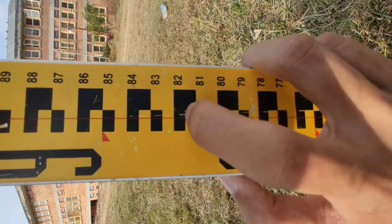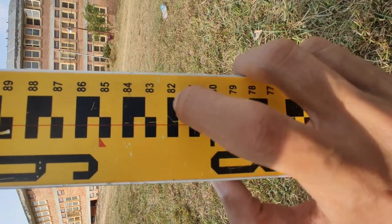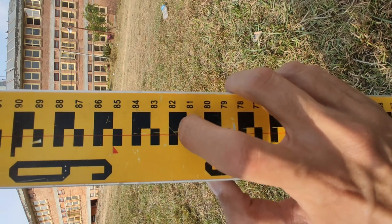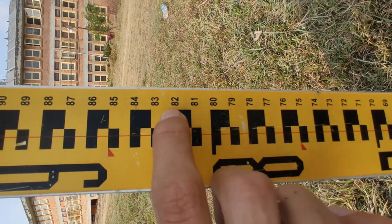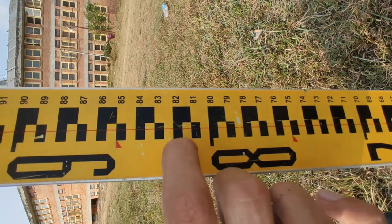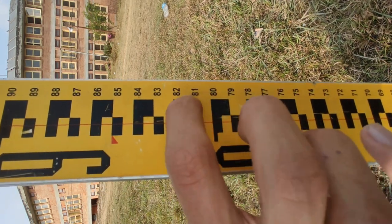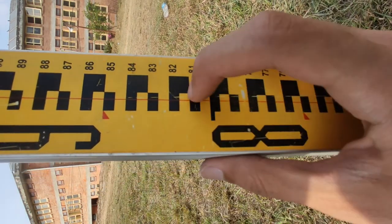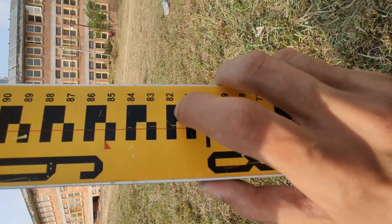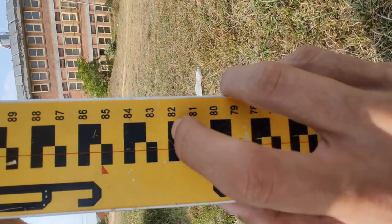If we are somewhere in the middle, the reading is going to be 0.815, because one whole black represents 10mm, the small black represents 5mm, and the upper black also represents 5mm — so in total we have 10mm. Right now in the middle, if we got our crosshair here, we get a reading of 0.815.